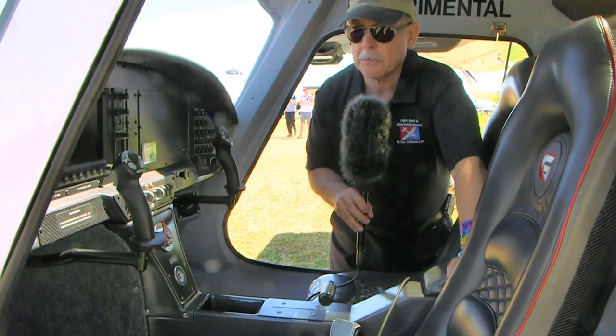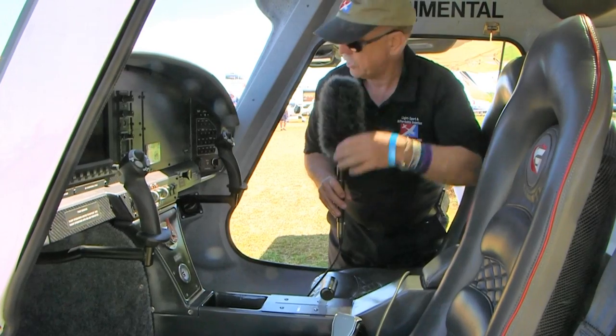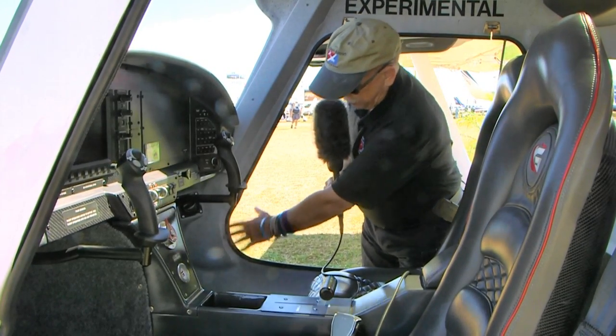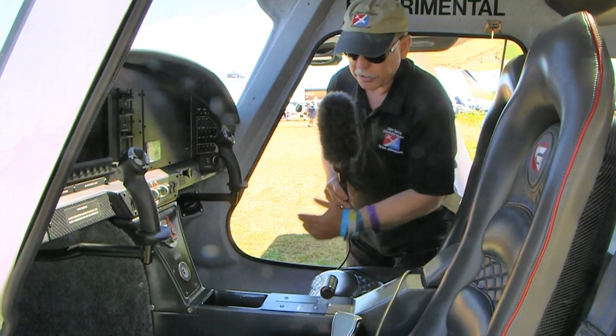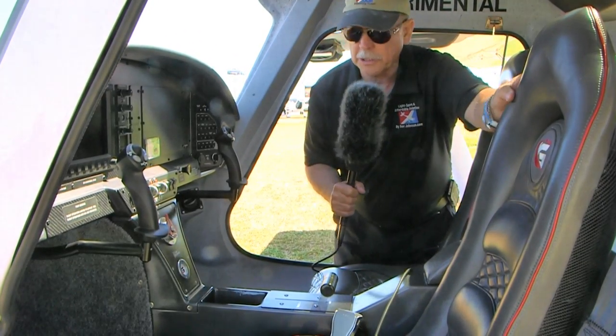As mentioned, this is the prototype aircraft, but it doesn't look like it — it's really well finished. Inside, it's all composite; the interiors are the same quality as the exterior. It has a nice carpeted floor which dampens the noise a little bit.